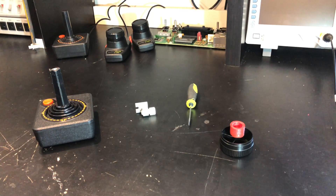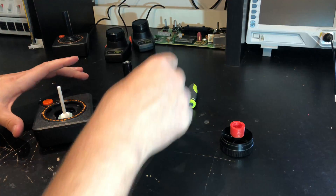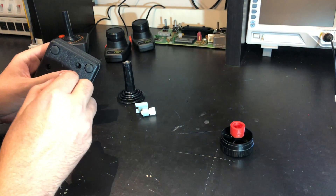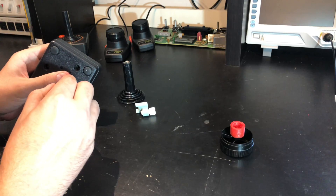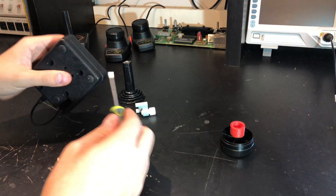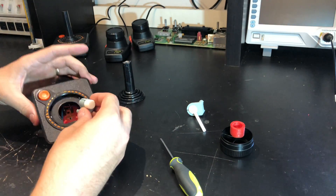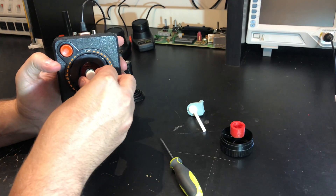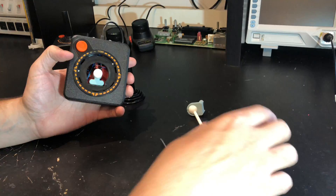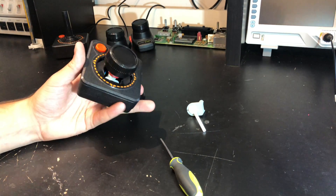Now I'll show you how simple it is to transform between the controllers. Take off the cover, and then in the bottom I have two holes. We'll shimmy out that magnetic sensor — so that could be removed. Then we'll put the new sensor right in its place, push that in, attach that, and we're good to go. It's that simple.